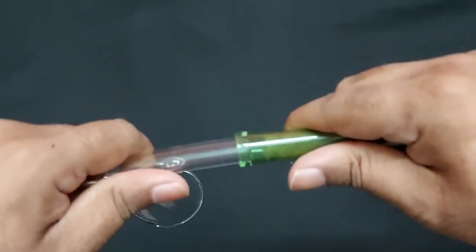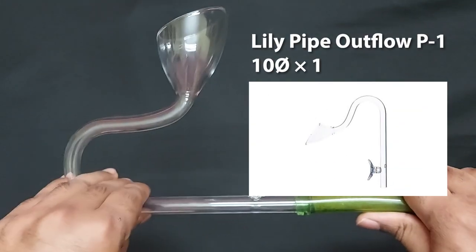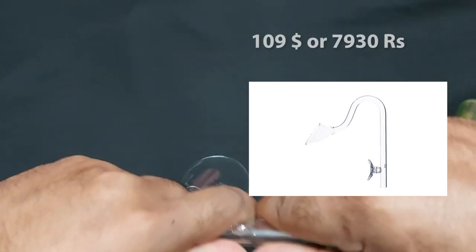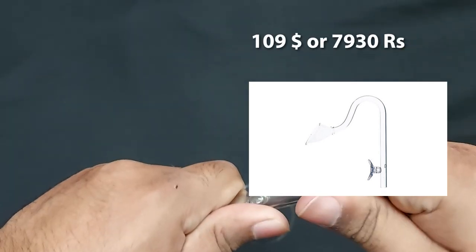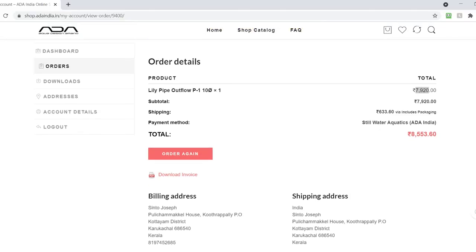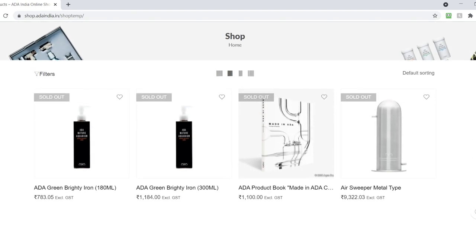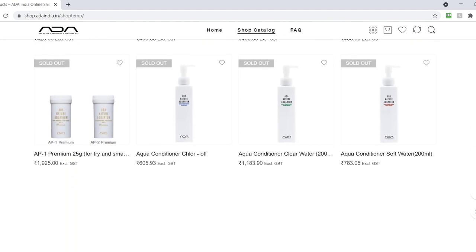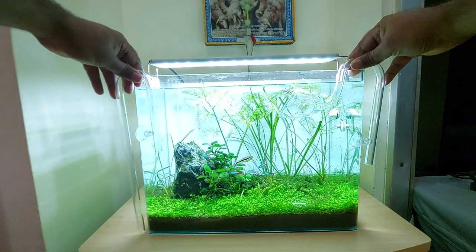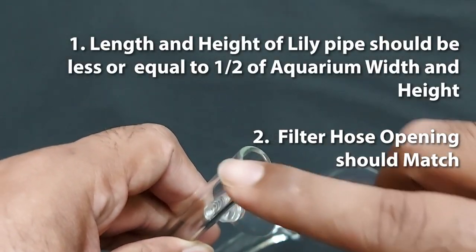There was also a story of a wrong Lillipipe order regarding the opening size. I ordered a 10mm opening Lillipipe from the ADA India website, which was very costly at around 6000 rupees or 100 dollars. When it arrived and I checked it with the filter hose, it was too small. I returned it and thankfully they accepted the return, but they said they would not refund the money — only give store credit for other purchases on the website. That's why I'm telling you to take care of these precautions when ordering Lillipipes for the first time from online shops.